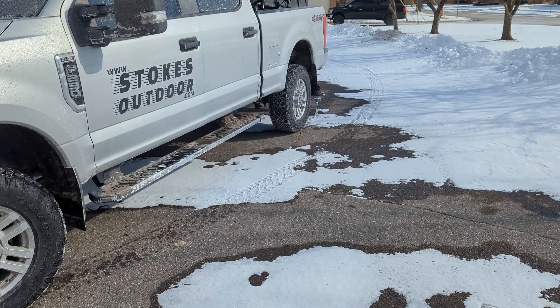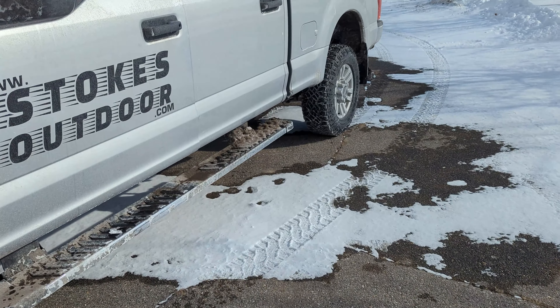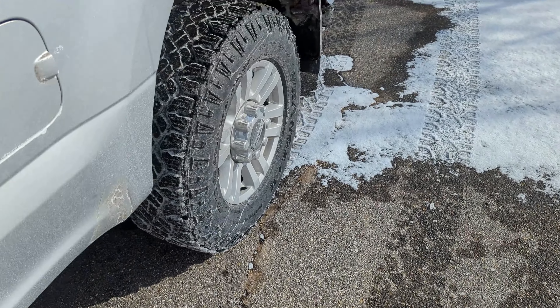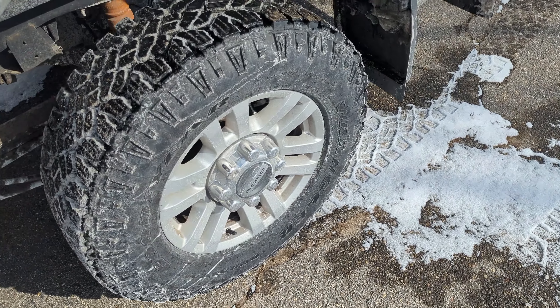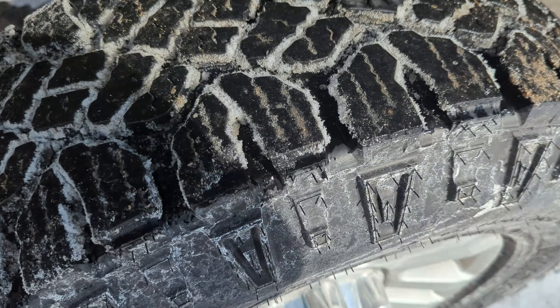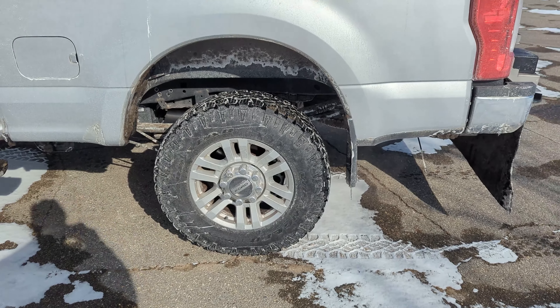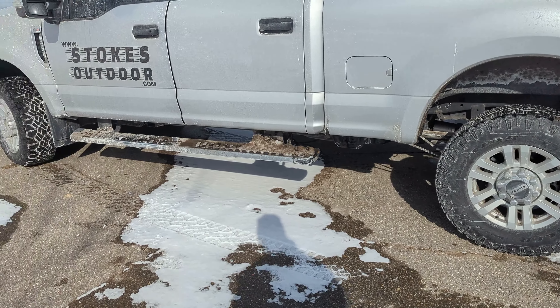We're going to jump in the truck and go to the car wash, and on the way to the car wash we can talk about the tires. We have Wrangler Duratrac tires on the truck. Here's a look at the tread pattern — very aggressive. These were highly recommended. We'll talk about the performance of these tires once we're inside the truck.